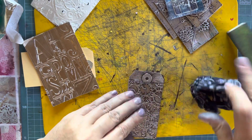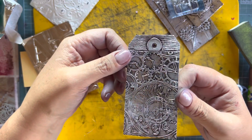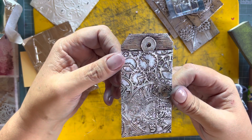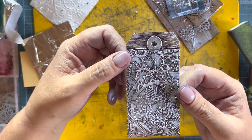Buff this off, give it a wipe — and isn't that tag lovely! Thank you Lori for sending me a little piece of your metal tape, really appreciate it, and I hope you enjoy this video.